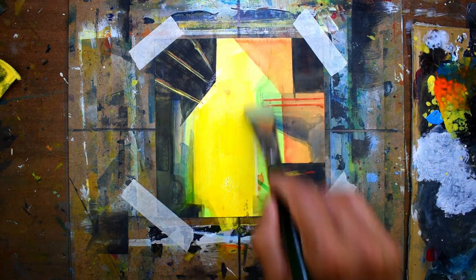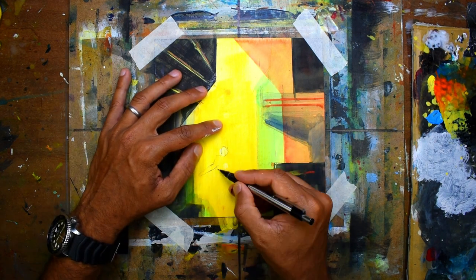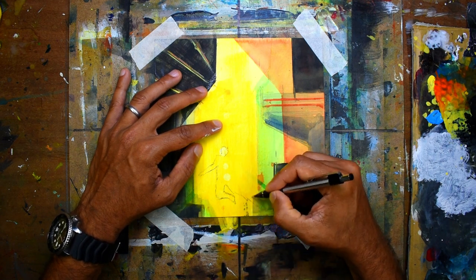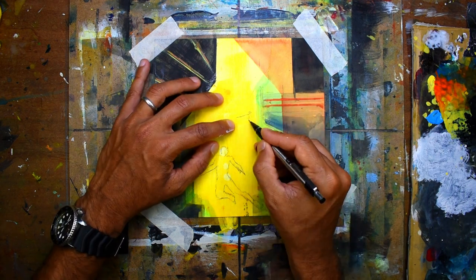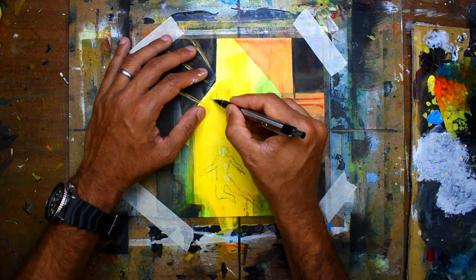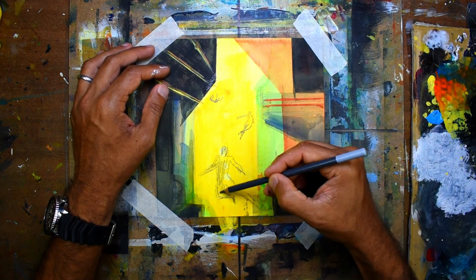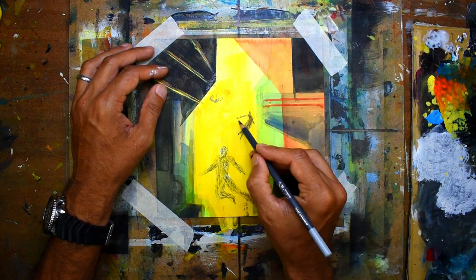I cover up the white area with yellow, then I begin to draw the residents of the city. I really try to capture a weightless feeling with the way they're moving. I start off by filling in the silhouettes with charcoal pencil.